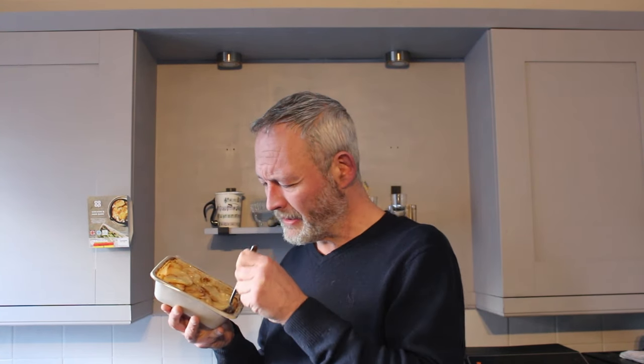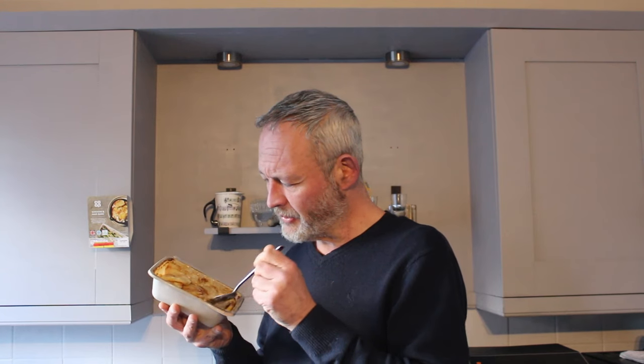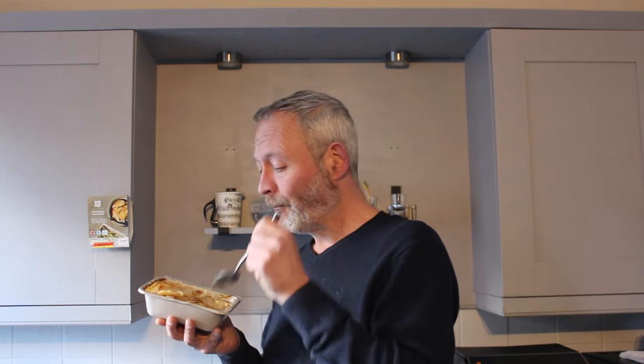I'd say that this tastes alright. It's hot, the potatoes have cooked nicely, but could do with a bit more meat in all fairness, and probably a touch more sauce as well. I reckon that's about six and a half out of ten. Co-op chicken and ham bake — yeah, it's alright.